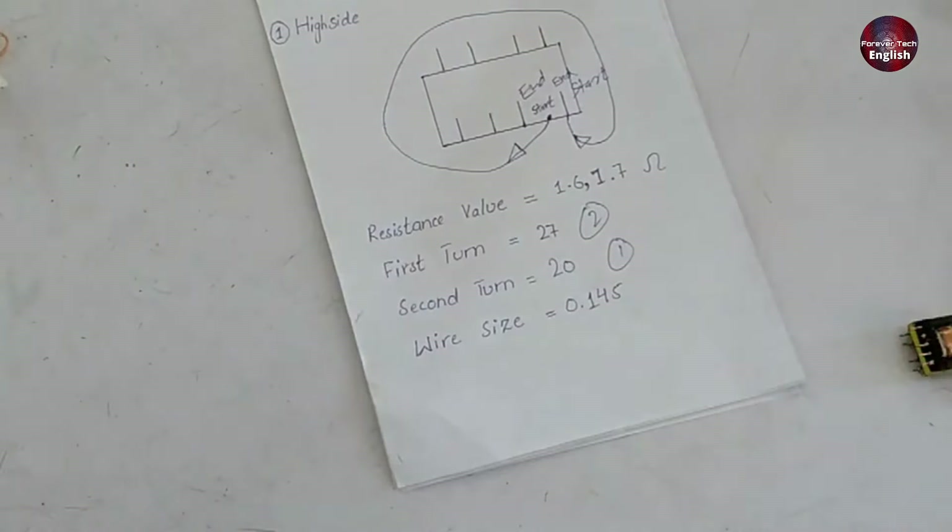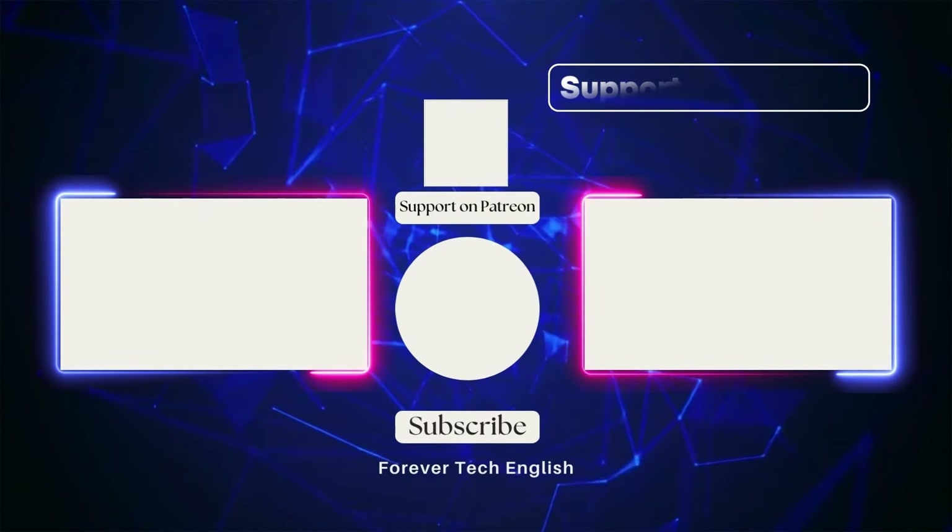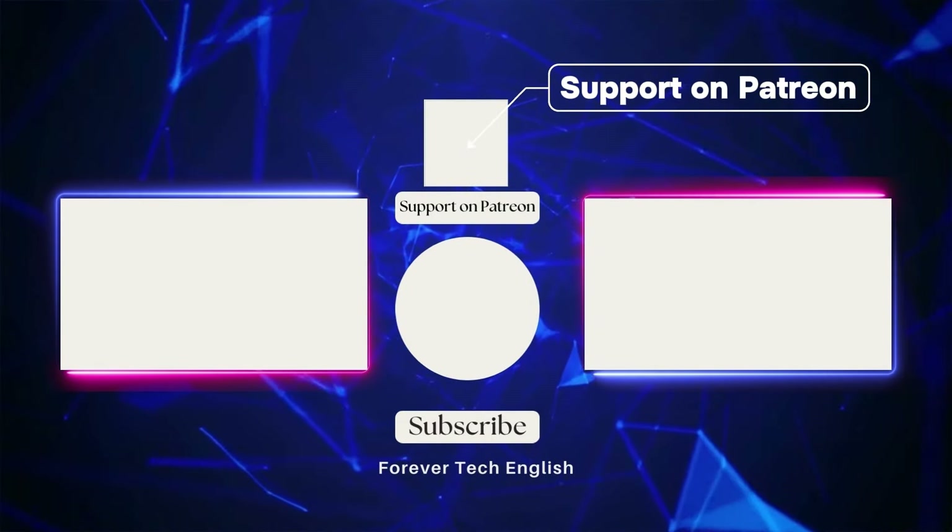In this way, you will complete the chopper winding. I hope the information today was helpful, and that you gained a lot from it. Click on the left or right thumbnail to watch our next videos, and subscribe. Thank you.